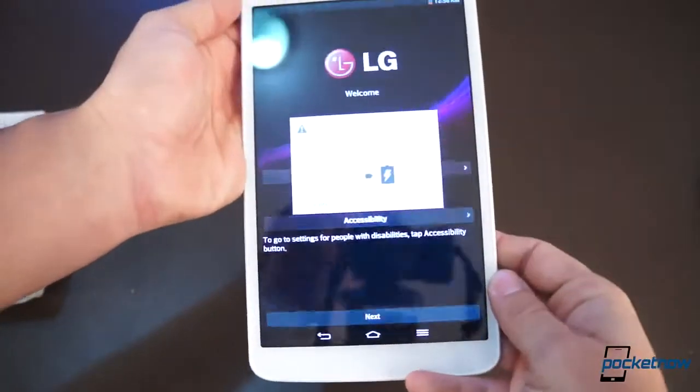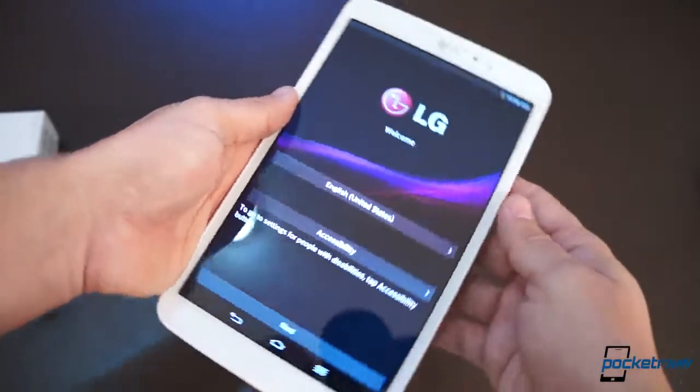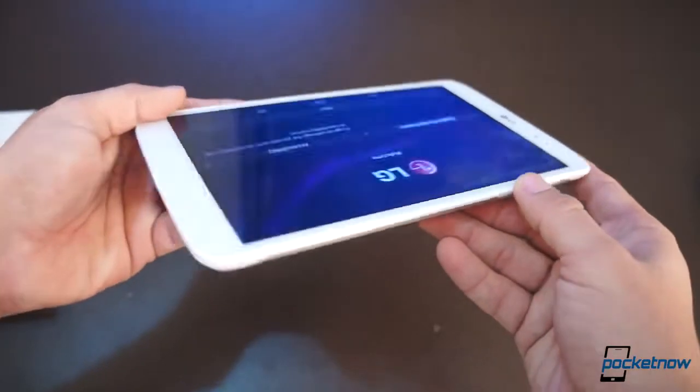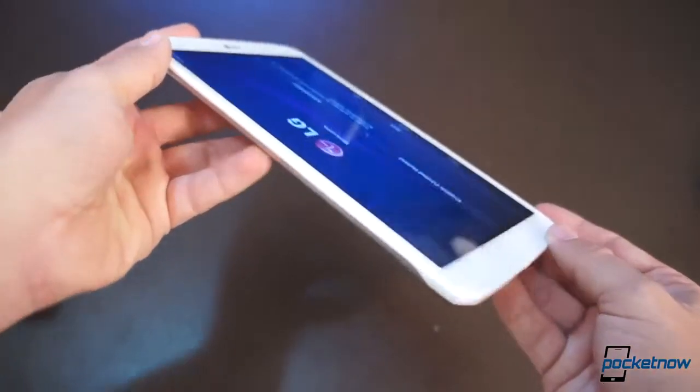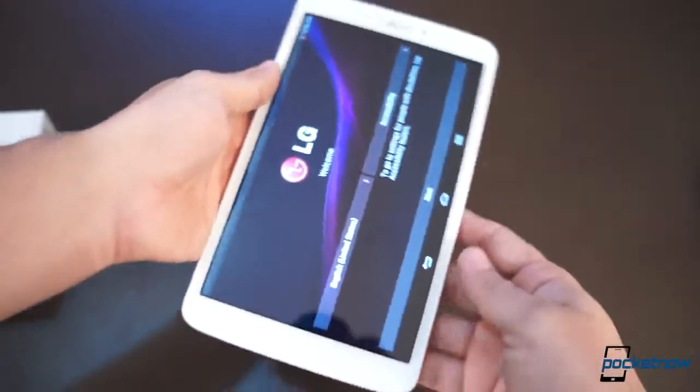Other than that, this is a very simple tablet, and yes, I know it's running out of battery. Viewing angles — this is an IPS display like in the iPad — are not bad, really not bad at all.